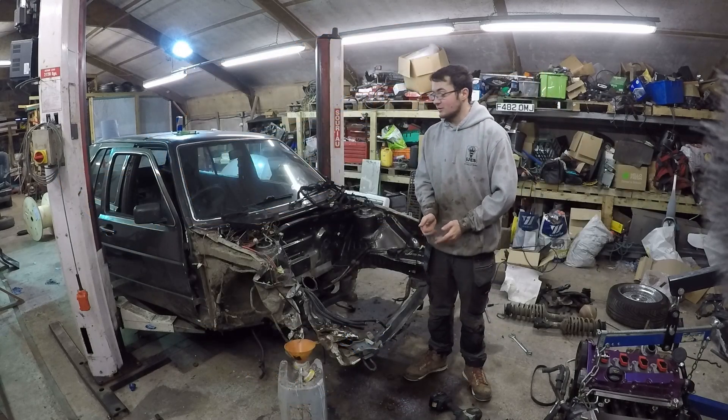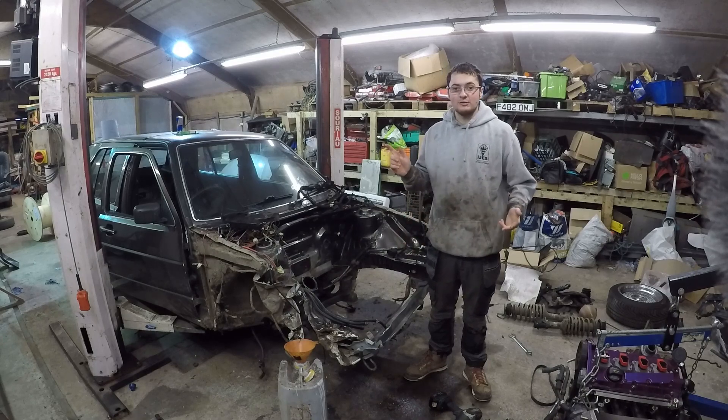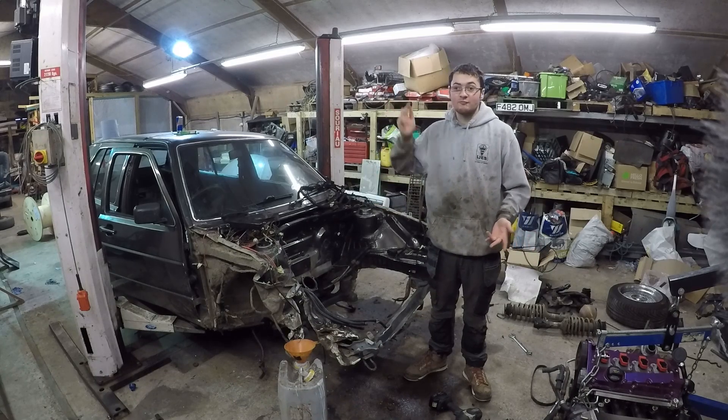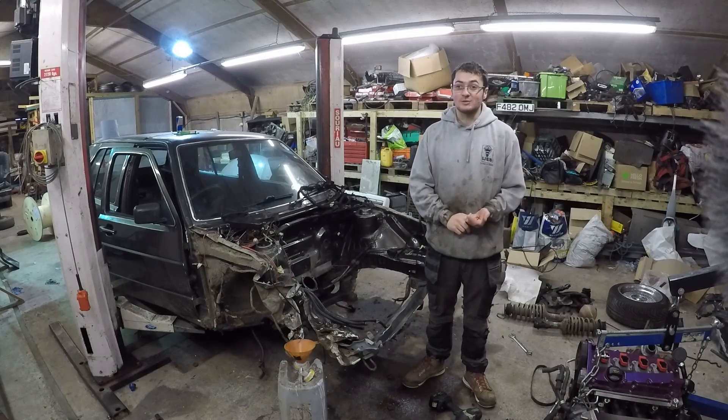Welcome back to yet another episode of the Mk2 20W Turbo Quick Build. Sorry about the background noise, you may know it's a bit windy. I should be at work today, but we are currently now in a red weather warning and the boss told us not to go in to work, so I'm in a workshop instead.